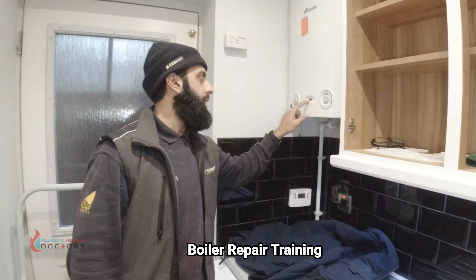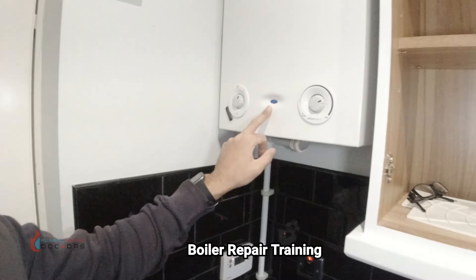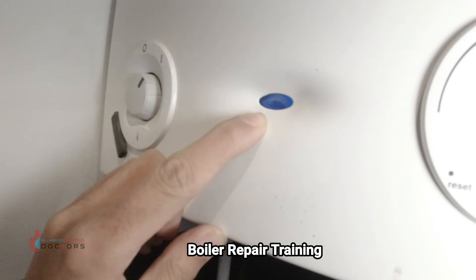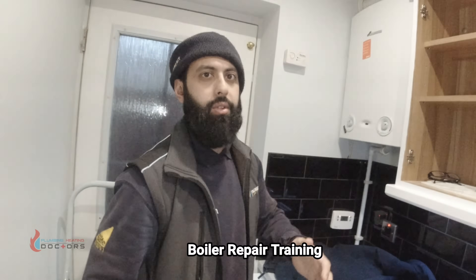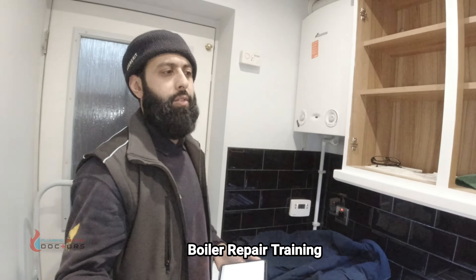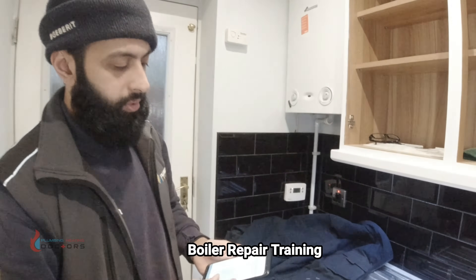On these Worcester boilers, whenever you get a fault, the first thing to look for is a fault code on the front of the boiler. On these Worcesters you see a flash — it's a slow flash, mostly off and then on. Every boiler has different error codes; Worcester uses these flashes. The best thing to do is download the manual — find it online, Google it.